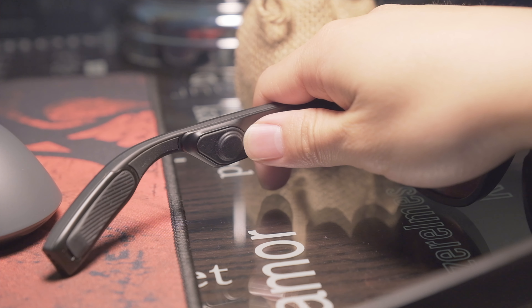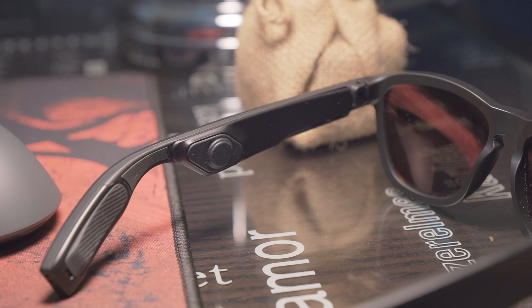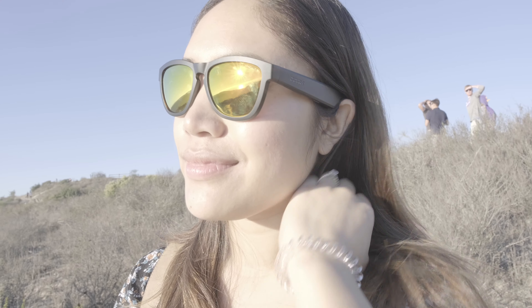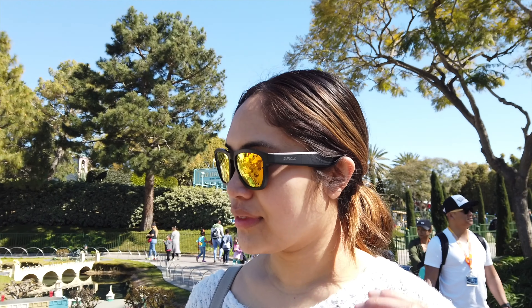That helps improve on the Panther's biggest issue, which was that it produced weak sound. My only gripe is that once you start raising the volume, other people around you can hear sound from outside the sunglasses, which makes the experience a little weird, especially to a random passerby. If you're in a loud area or ATVing, it doesn't raise any issues, and the louder volume actually helps despite occasionally sounding a little distorted.